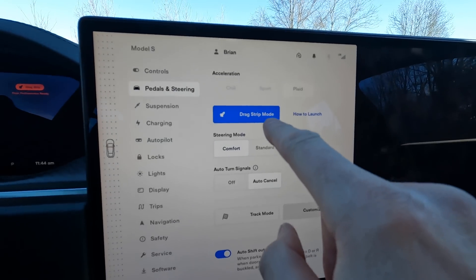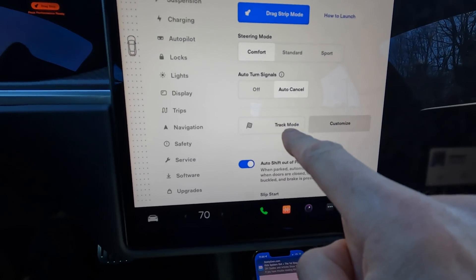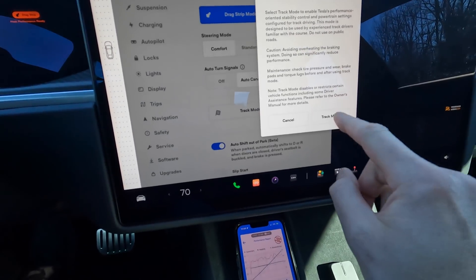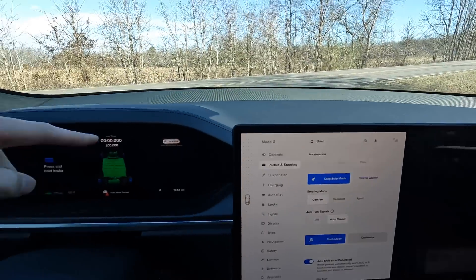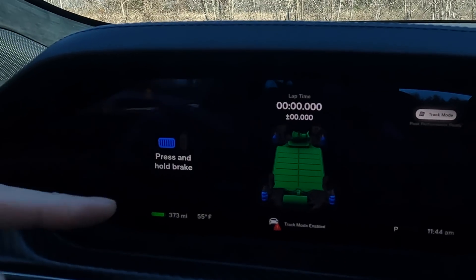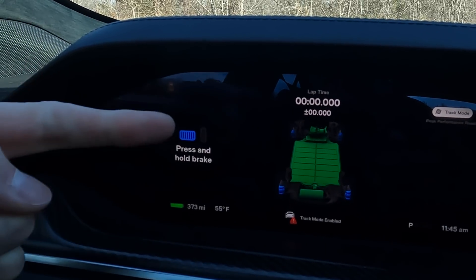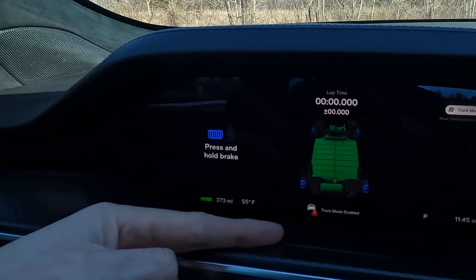Let's do 60-40 and see if there's a difference. We're still in drag strip mode, but to get into track mode you do have to put it in park. We're in park right now, we're going to put it in track mode. Right now you hear it cooling. We were in track mode — it says track mode there, peak performance ready. So we do have to warm it up ahead of time, but the battery and everything's green which is good. It can show lap times and it shows you are in track mode enabled.